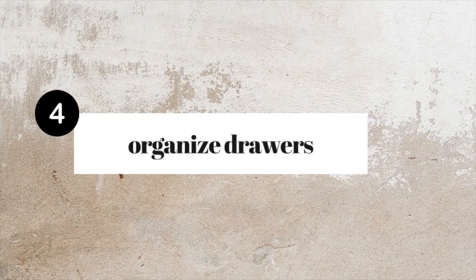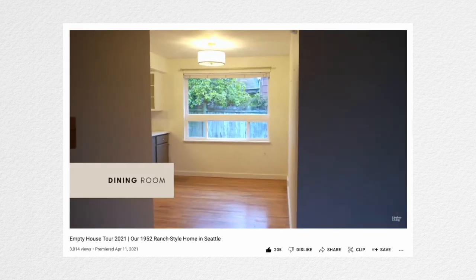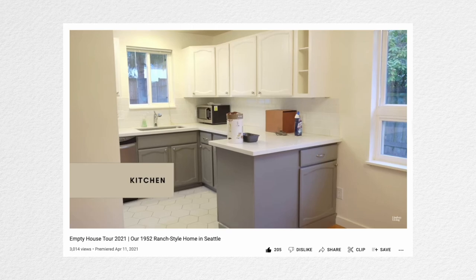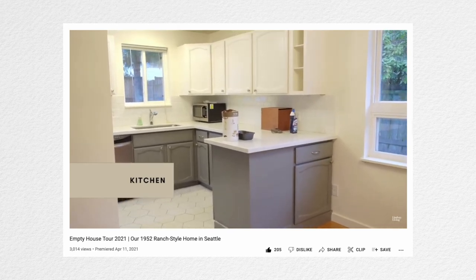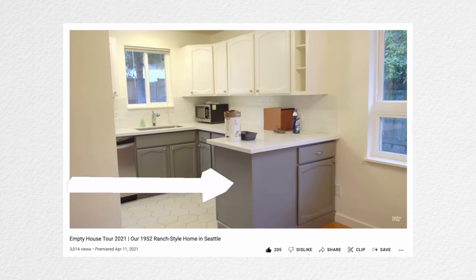I know it's not decorating, but this always makes my house feel more refreshed: organize one drawer. It would be great if you could do all the drawers, but if you can only tackle a couple, try to tackle just one drawer — one you use a lot that's maybe causing you some stress. For me, that was our junk drawer off the side of the kitchen into our dining room. It's a super weird cabinet that just became a dumping ground for whatever we didn't know what to do with — lists, pens, tickets, whatever.